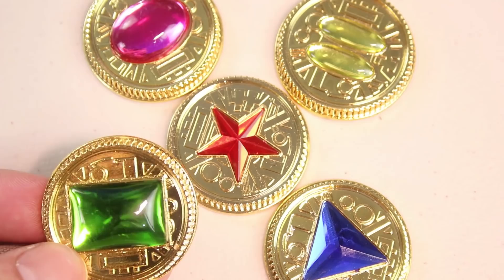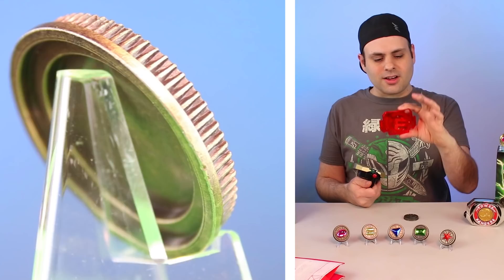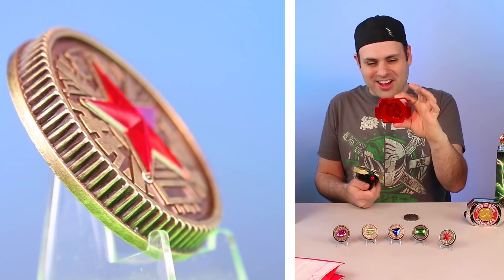Now you need new coins, right? Now that I just showed you how fast and easy it was, you probably want these things which help keep the coins in.